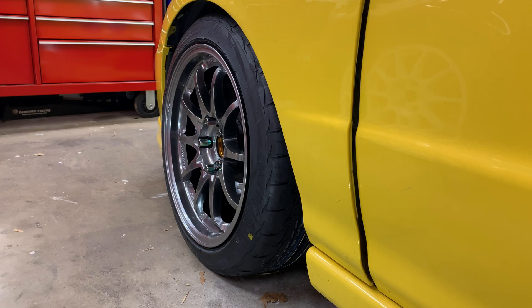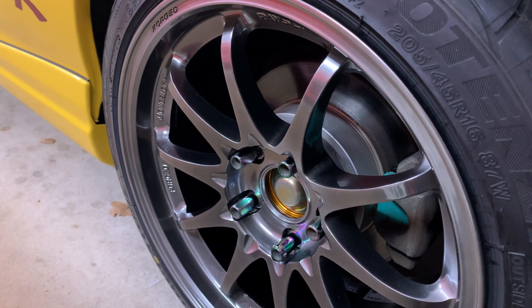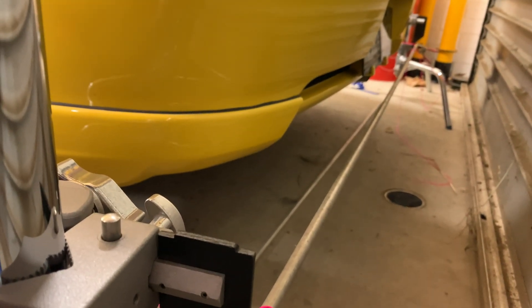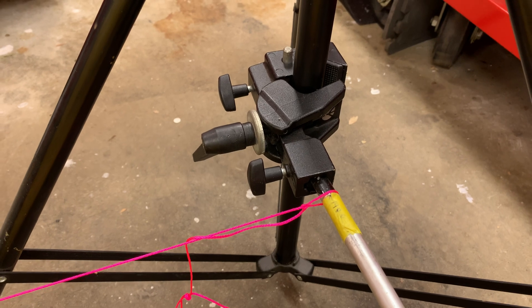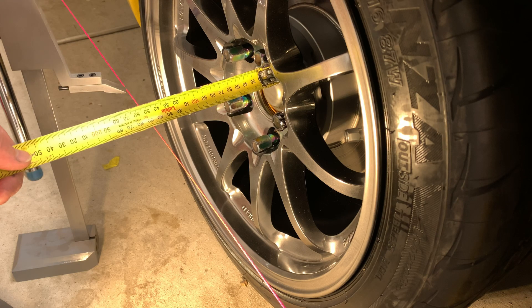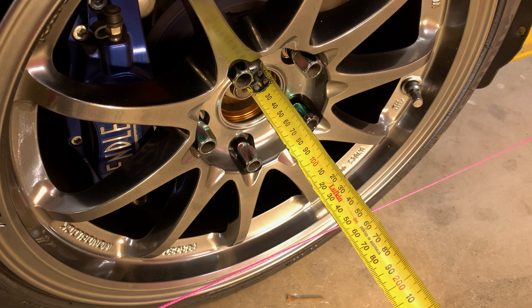Now the camber angles are adjusted, I'll set up some parallel string lines down each side of the car so I can adjust the toe settings. I want the strings to be at the same height as the driveshaft centre, so I'm measuring that with this gauge. I use two lengths of alloy pipes, about 2.1 meters long, and clamp them onto video light stands across the front and back of the car. Then I clamp string to these alloy pipes and after a lot of slight adjustments, I had string running parallel down each side of the car at the same height as the centre of the driveshafts. Getting these strings parallel takes quite a lot of time if you're doing this job on your own, so if you can, get someone to give you a hand.